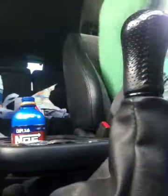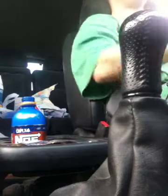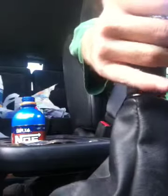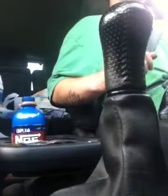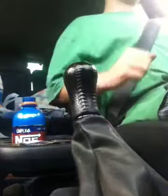Hello. I am going to be quick shifting today. Power shift. Another power shift. Quick shift.